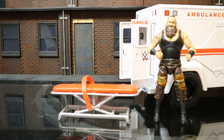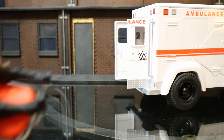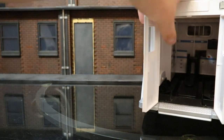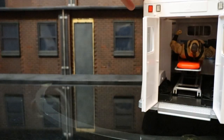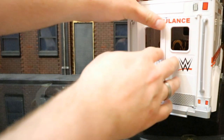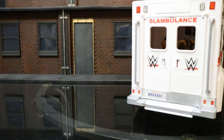Let's take a Braun Strowman figure — one of the biggest wrestling figures they make — and see how he fits on the stretcher. Here he is laying on the stretcher. Fits on there pretty nicely, feet hanging off just a tad, the seatbelt is stretched pretty thin, but it works. Take the ambulance, spin it around so we can see inside, take the stretcher, put it in — it's got a sort of track to go on. Goes all the way in there, and you can shut the doors with complete clearance.